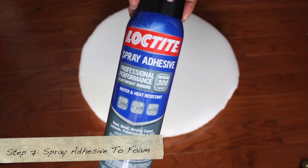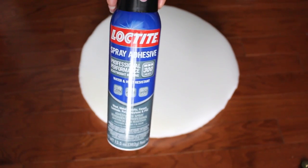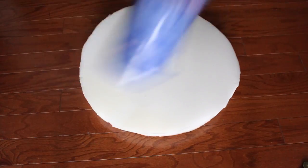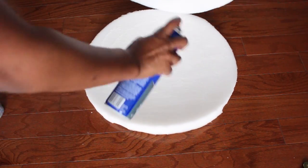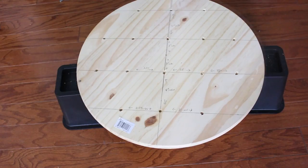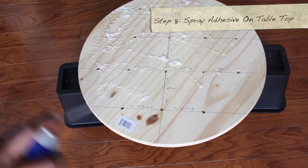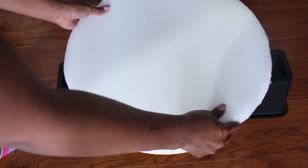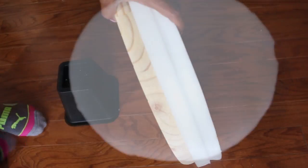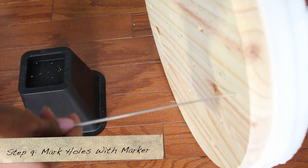I'm going to use this Loctite spray adhesive — it's water and heat resistant. Shake it up well, then spray it between the two pieces of foam to bond them together. Next, spray the adhesive onto the tabletop and place the foam on top of it.